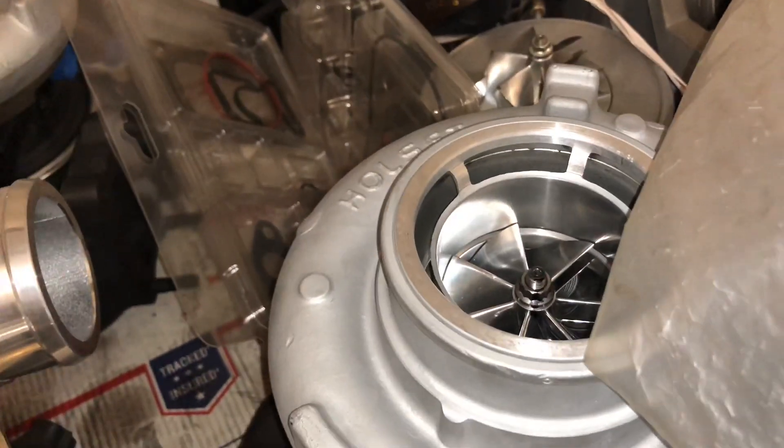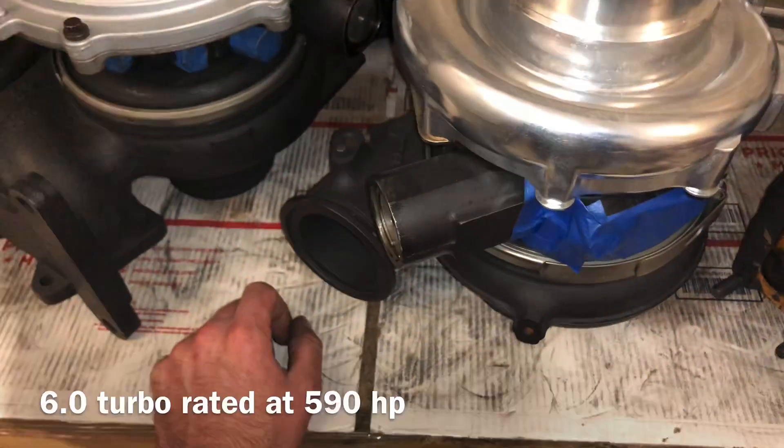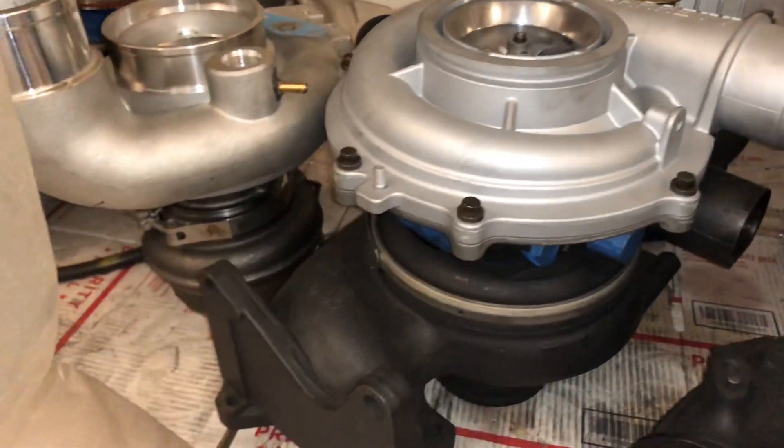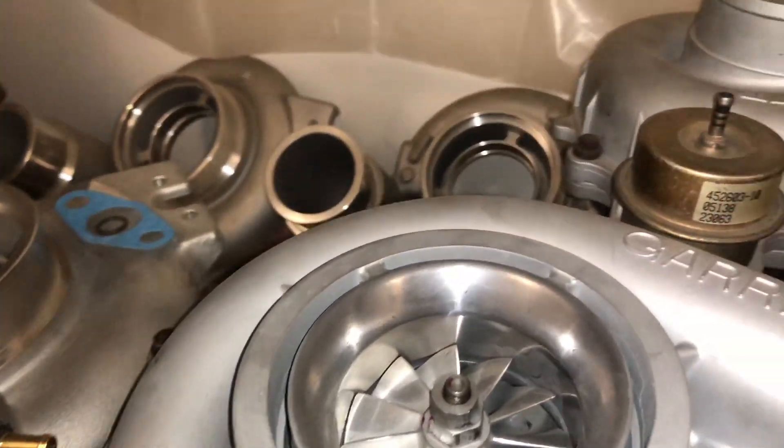These have the upgraded exhaust wheel and compressor wheel. Here's a 6.0 Power Stroke turbo — I have one of those available. This Duramax is actually a customer's; that's an LLY conversion I did.